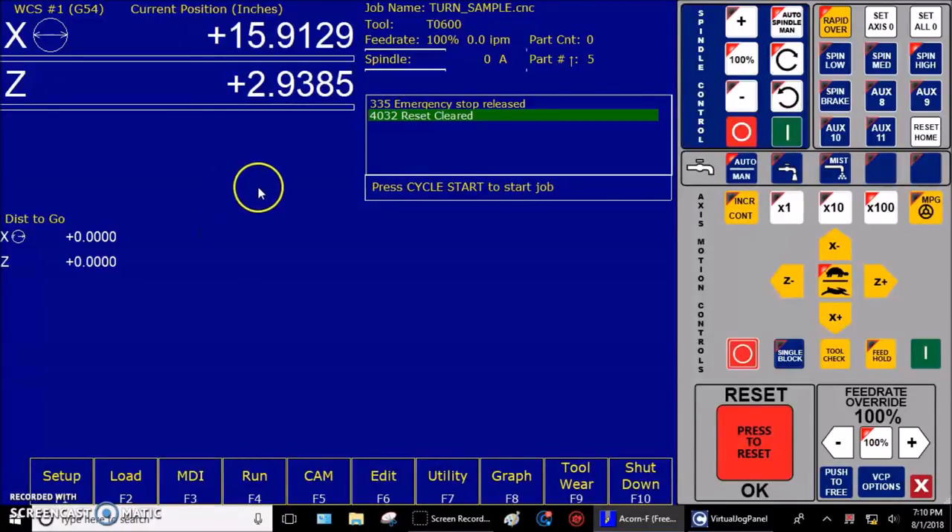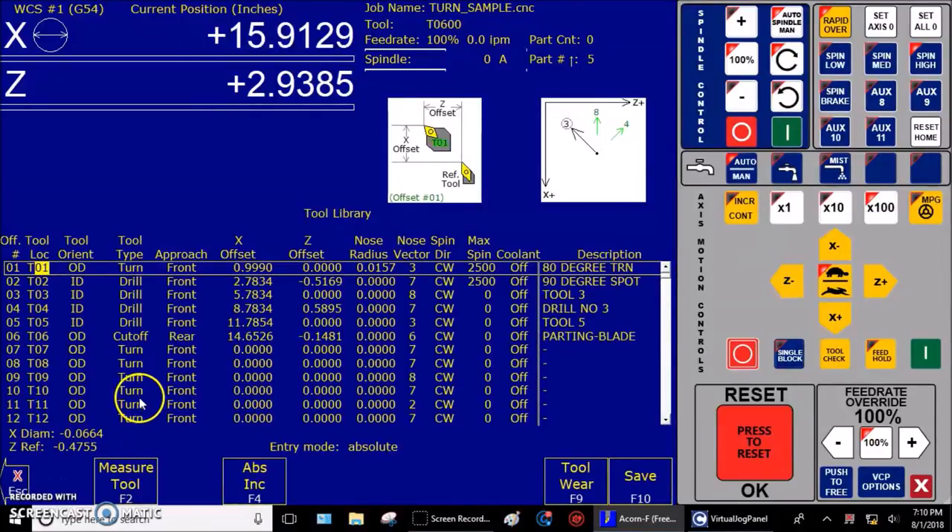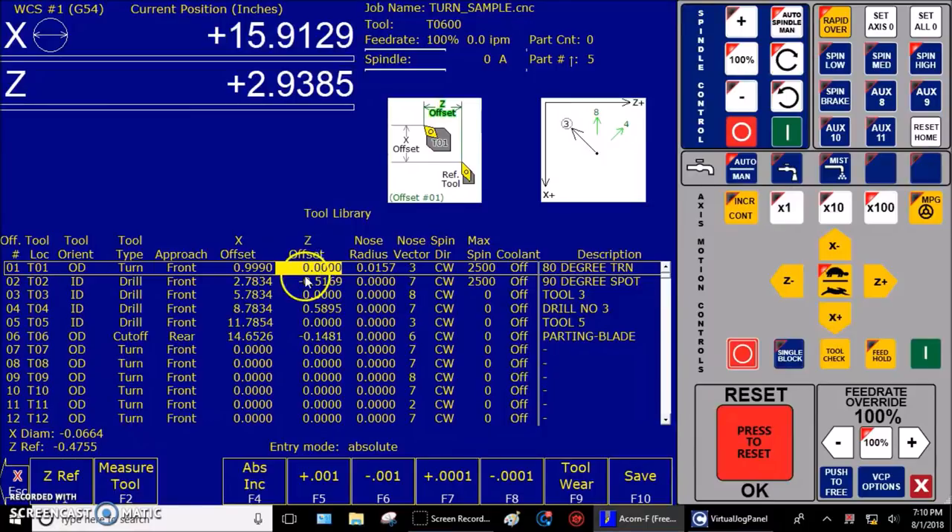Step one: zero out the Z offset for the master tool on the tool offset screen. We're going to press F1 Setup, F2 Tool Offset. I'm going to use tool number one as my master tool — you could use any tool you want. I'm going to make sure that my Z offset is set to zero. If you have a value in there, change it to zero — that's the way you want it.